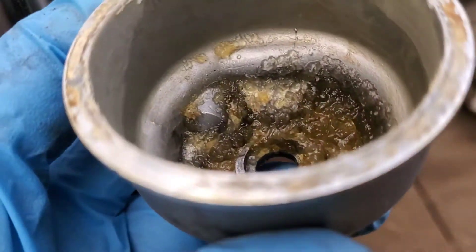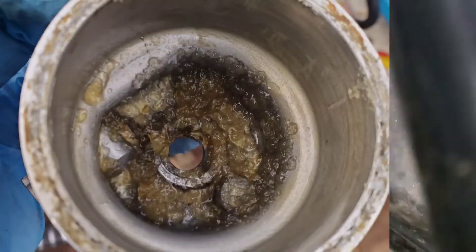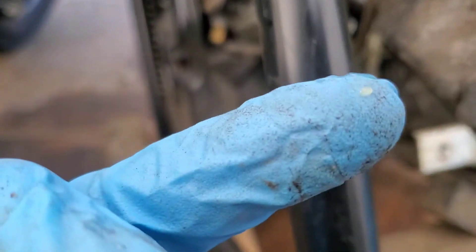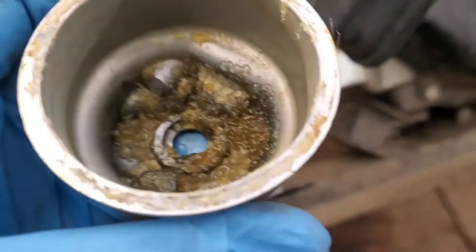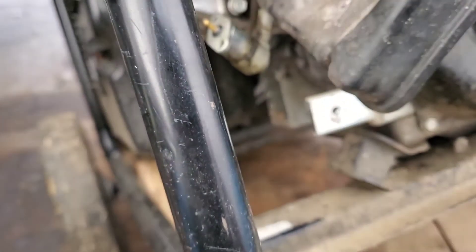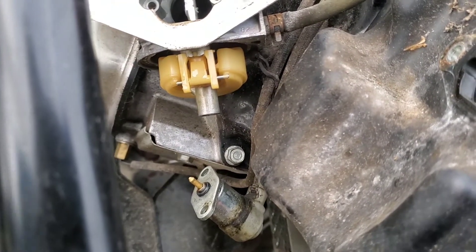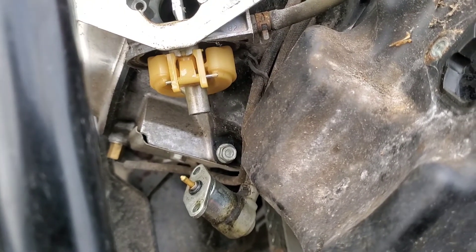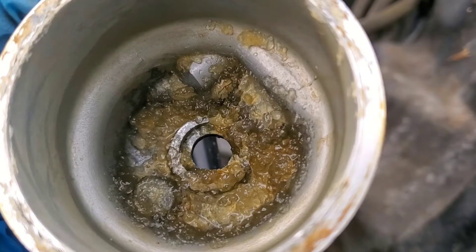Look at that — that is horrendous. This is all from water being in the fuel and the ethanol fuel we're getting nowadays, which is the worst stuff ever. All of that is stale fuel and corrosion. This fuel bowl was full of fuel. These do have an electric fuel shutoff, and there's even a little white chunk in there. What happens is you have different metals inside your carburetor — aluminum, brass from the jets — and the water and ethanol in the fuel creates electrolysis, causing things to corrode and the fuel to gum up and look like caviar.